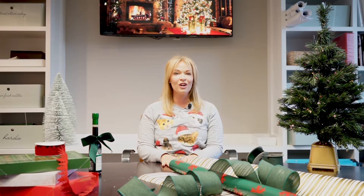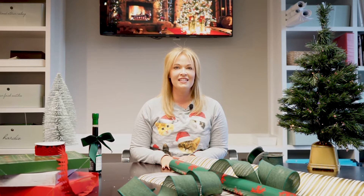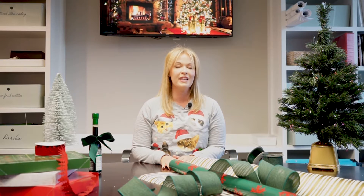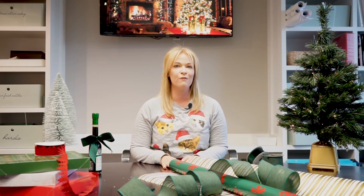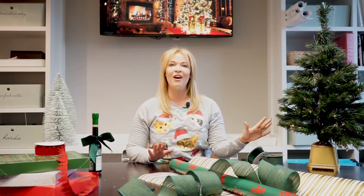Hi everybody! I'm Amy Williams with the Yateman Group and I am here to talk to you about a couple of holiday hacks. I know everybody is super busy this season and I just want to make sure that we can give you a couple of tips to hopefully make it a little easier for you and give off your Martha Stewart vibe.